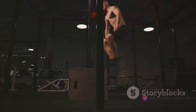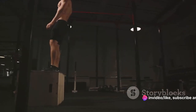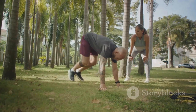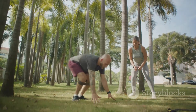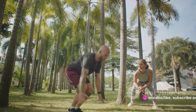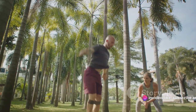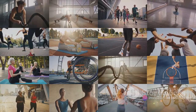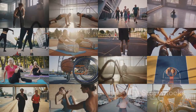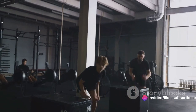Finally, we're going to incorporate burpees into the mix. This full-body exercise not only develops strength but also boosts cardiovascular fitness. Start in a standing position, then squat down and place your hands on the ground. Kick your feet back into a push-up position, perform a push-up, then quickly return to the squat position and jump up into the air. Aim for three sets of 12 repetitions. Remember, it's not about how fast you can complete exercises but rather the quality of each repetition. Proper form is key to preventing injury and reaping the full benefits of each movement.